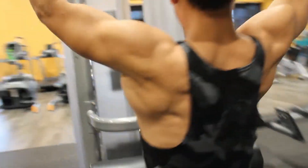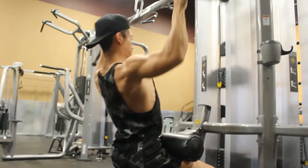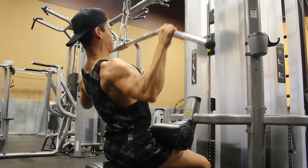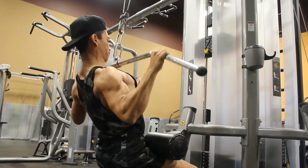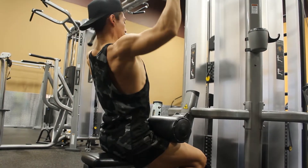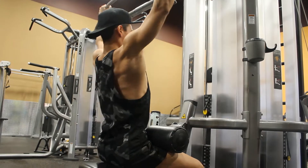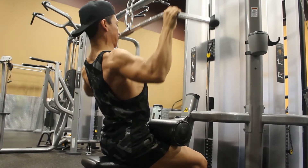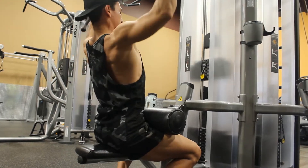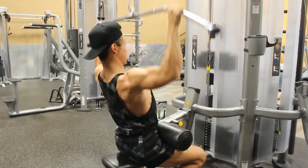The first exercise today is going to be a lat pulldown. We're going to be doing three to four sets of eight to ten reps. You'll notice here as I pull down with my lats, I'm more focused on pulling with my lats than with my biceps — it's easy for the secondary muscle group to take over. So what's important is to really put your mind to muscle and focus on pulling with all those back muscles, the rhomboids, etc. Keep that range of motion stationed there.